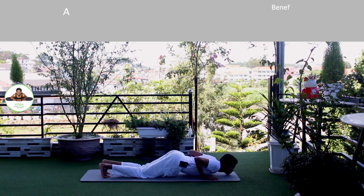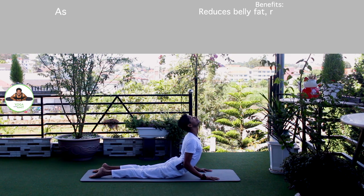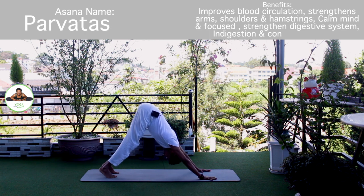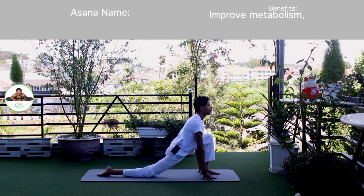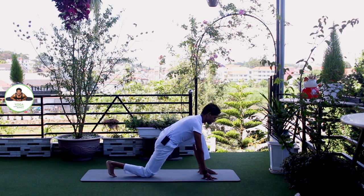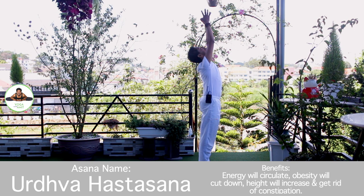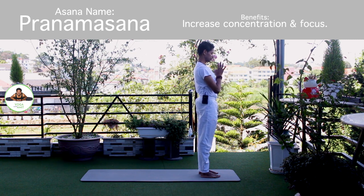Exhale, knee, chest, chin down. Push up. Om Pushne Namaha. Inhale, upper dog. Om Hiranyagarbhai Namaha. Exhale, down, mountain pose. Om Rijay Namaha. Inhale, left foot forward. Knee down. Toes down. Push your hip down. Om Bhaskaraya Namaha. Exhale, both legs forward, chest to the knee. Om Savitre Namaha. Inhale, bring arms up. Om Arkaya Namaha. Exhale, Namaskarasana. Om Bhaskaraya Namaha.